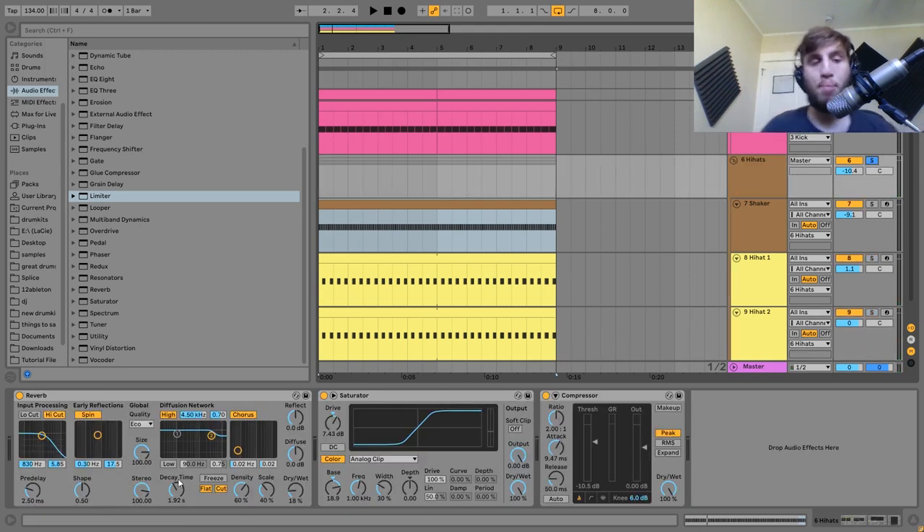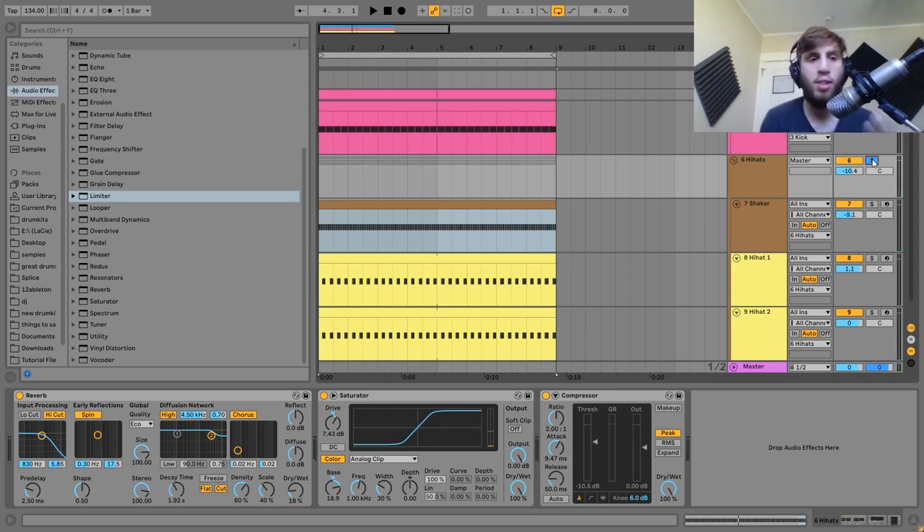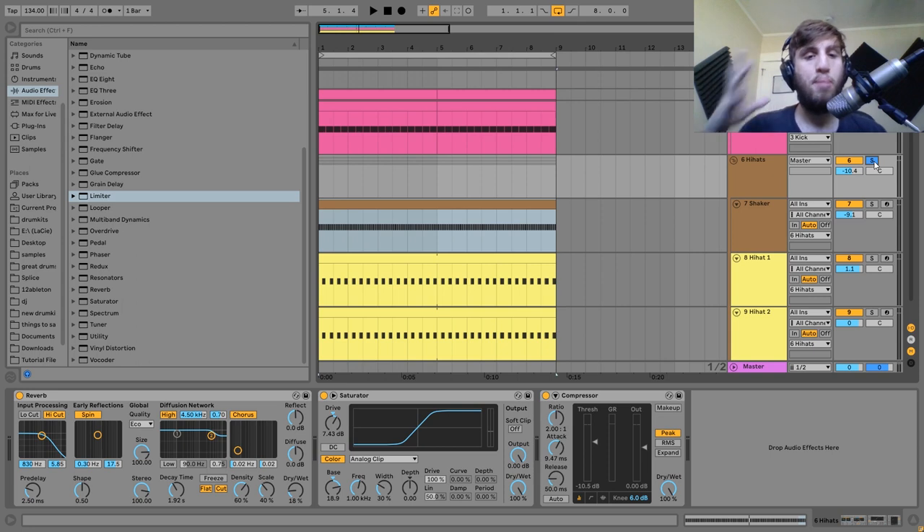I've got all the hi-hats in a group with a bit of processing. The first thing is a bit of reverb — here's without it, and then with it. This actually adds a lot to the track. With this dark industrial style, it's meant to be warehouse-y and ominous, and this reverb really helps with that. It gives these hi-hats that raw, warehouse-y feel, and also helps to glue the hi-hats together by putting everything in the same room, making them all sound like they're coming from the same place.